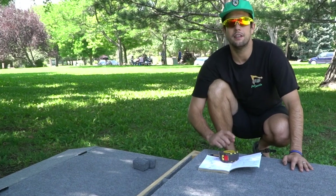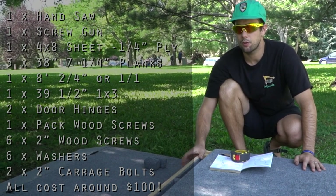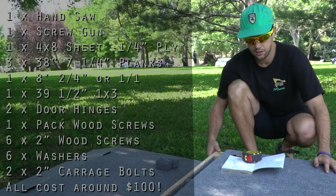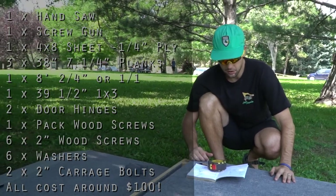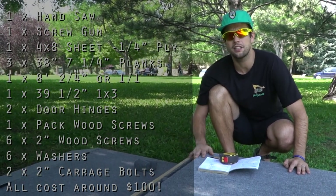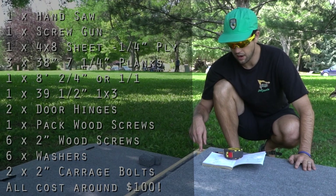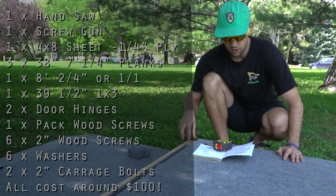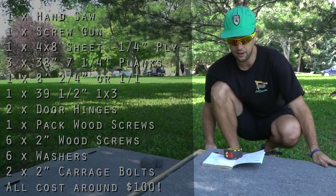So what you need is: a handsaw, a screw gun, a 4×8 sheet of quarter-inch plywood, three 38-inch long pine boards that are 7¼ inches tall for your side posts, one 2×4 — I actually used scrap 1×s but I'd recommend 2×s. Danny's going to draw a nice diagram. You also need two door hinges, wood screws, some specific 2-inch wood screws for side stability, and washers.